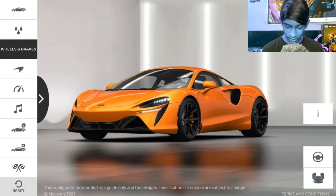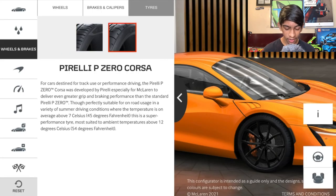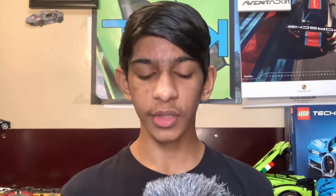For brake calipers, since we have an orange exterior we're going with McLaren Orange with silver machined McLaren logo — that looks really cool. For tires, the Pirelli P Zero is already equipped, and the second option is Pirelli P Zero Corsa. Since we want this car to perform well on track, we're choosing that one.